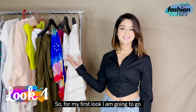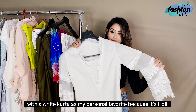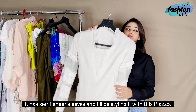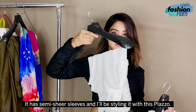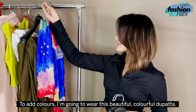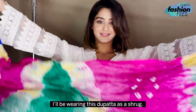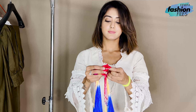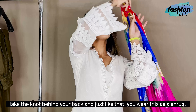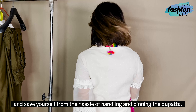For my first look, I'm going to go with the white kurta as my personal favorite because it's Holi. It has semi-sheer sleeves and I'll be styling it with this plazo. To add colors, I'm going to wear this beautiful, colorful dupatta. I'll be wearing this dupatta as a shrug — take two edges of the dupatta and tie a knot. Take the knot behind your back and just like that, you wear this as a shrug and save yourself the hassle of handling and pinning the dupatta.